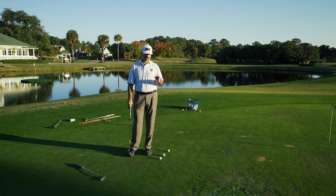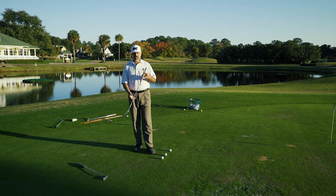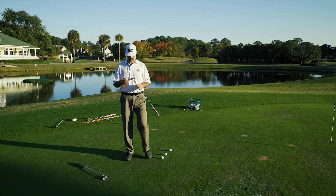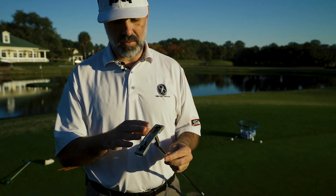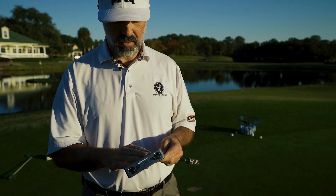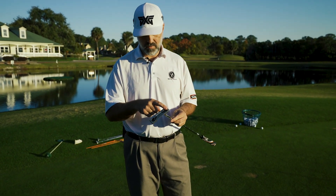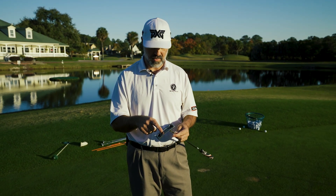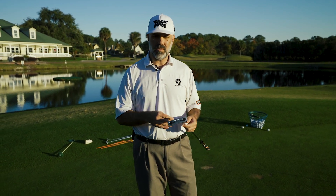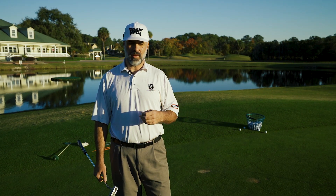Now the second way to do this — which has become more efficient in today's world — is to get a putter head with adjustable weights, like this one here. Let's say you're used to having your putter set at 340 grams. If you're going to play a course with faster greens, you can pop these weights out and put in two 10-gram weights to bump the putter head up to 360. If you're going to play slower greens, pop out those 10s and put in 5s or 2s to lighten it — whatever the course calls for.